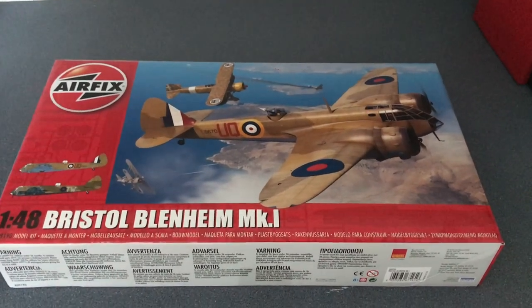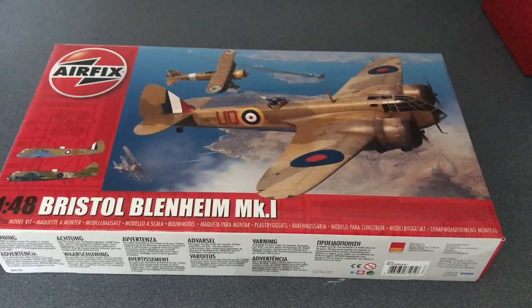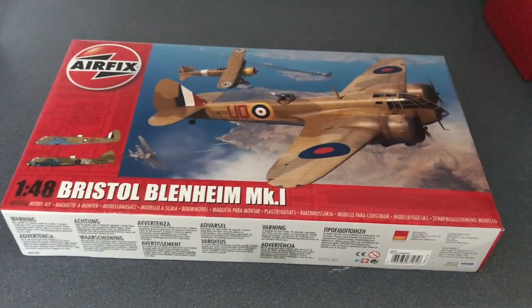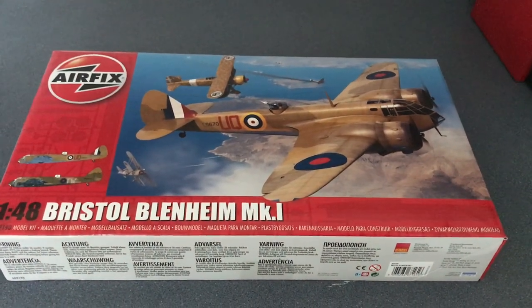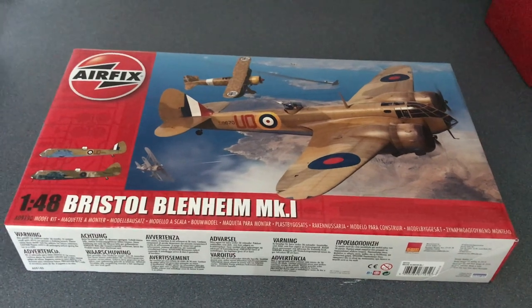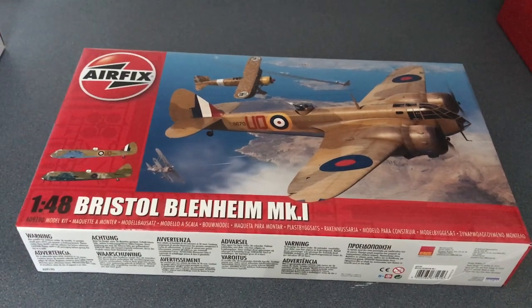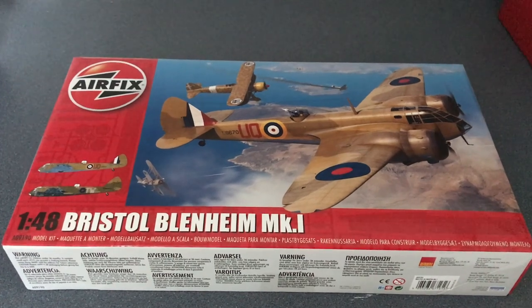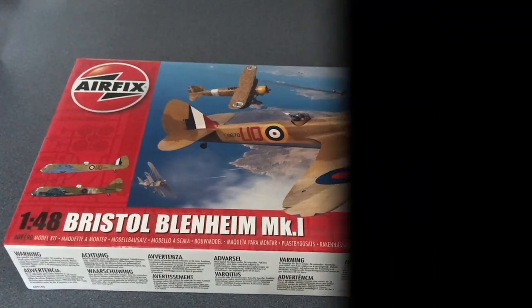I will do a build diary of this at some point — I've got some current projects to clear off first. If you're interested in seeing more first impression videos or seeing this built up, please subscribe so you don't miss that. I have the Airfix Vulcan coming up as a first impression as soon as that gets to me, and the Das Werk World War One U-Boat coming along later this month, hopefully. Lots more to see — thanks for joining me, see you soon. Bye!